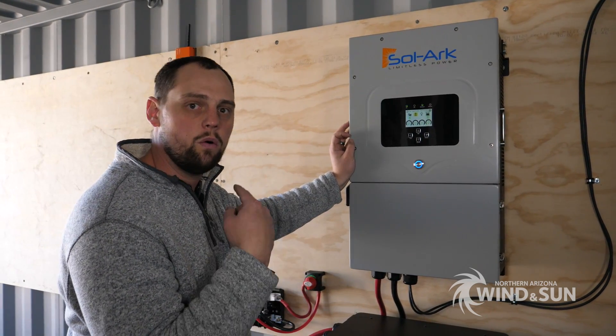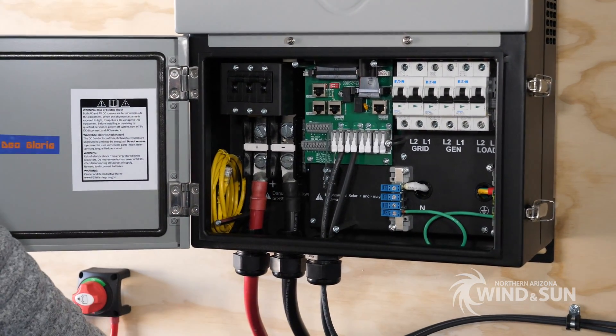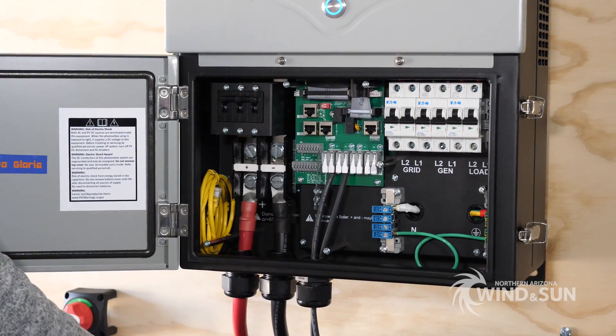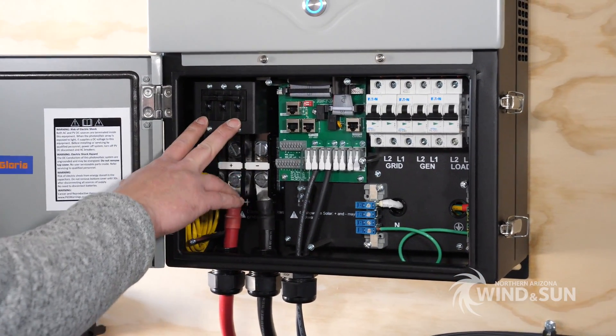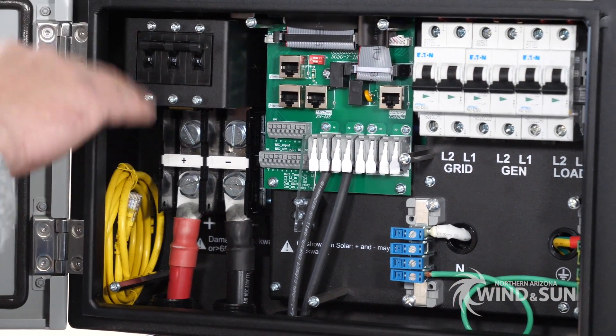Here is the load center for the inverter. Up here is the inverter section and down here is where you connect everything. Starting from the left, we have our battery connections. This is a 250-amp breaker that serves as overcurrent protection for the inverter and a disconnect for the battery bank.